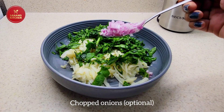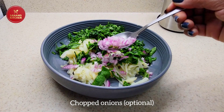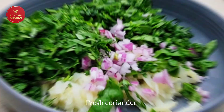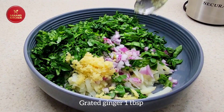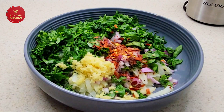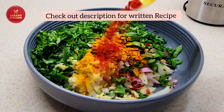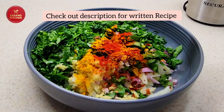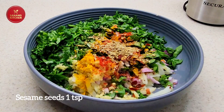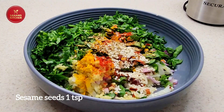Along with that I'm going to add chopped onions — it's optional but it adds lots of flavor — and then fresh coriander, one tablespoon of grated ginger, some chili flakes for spiciness, turmeric powder, red chili powder about one teaspoon, one teaspoon of dhania jeera powder, and one teaspoon of sesame seeds.